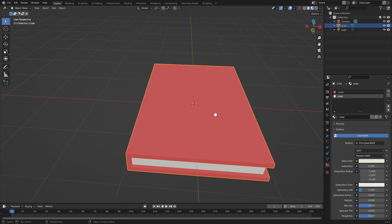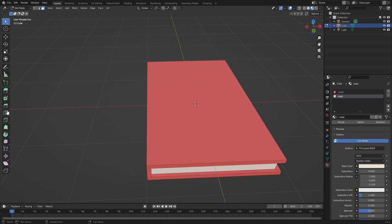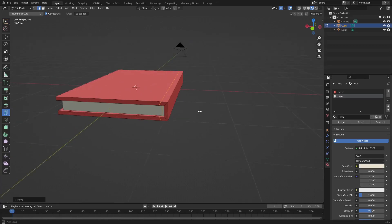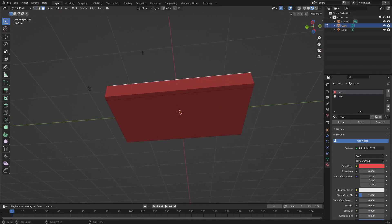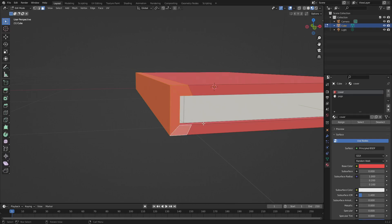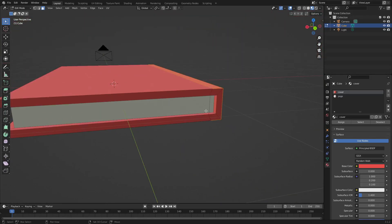Now I want to set up the spine color differently. Go to Loop Cut and click one in the center, then hit G X to move it all the way over. Now select this piece and the back part as well — go back to the face select tool and grab the faces including all the pieces inside here.